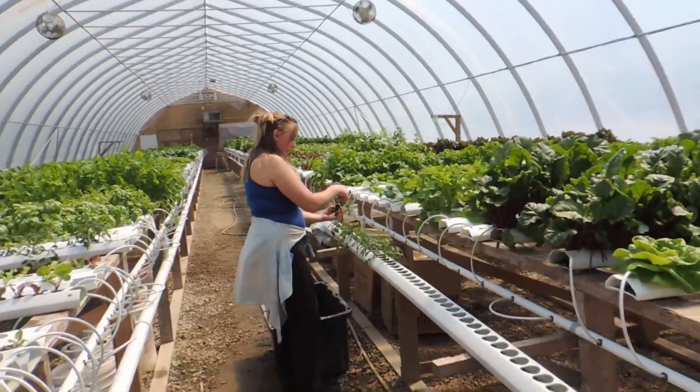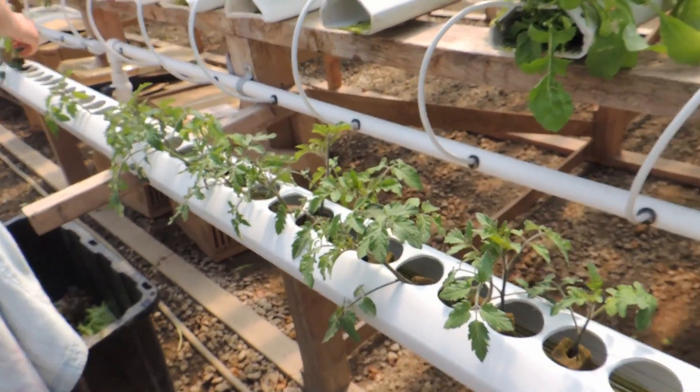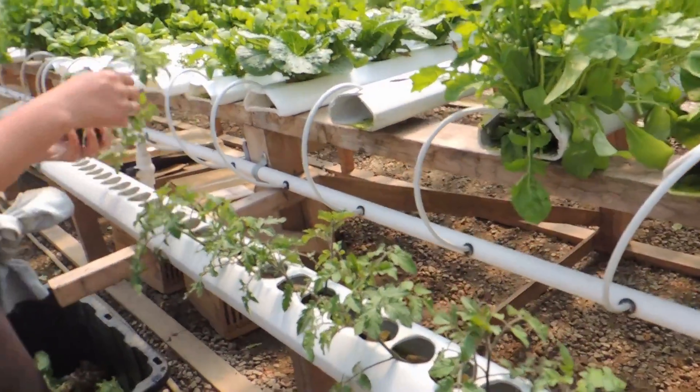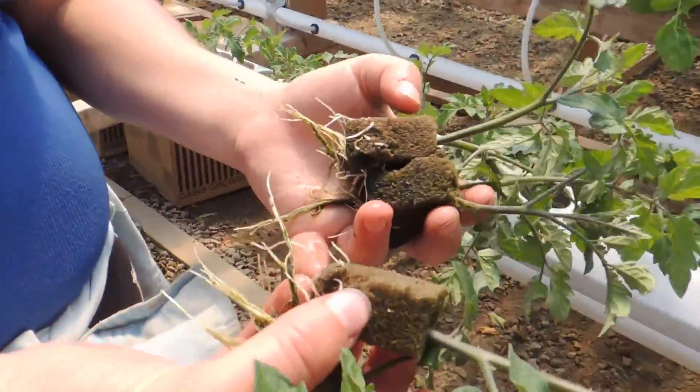This is just a very short video. These are our clones that we did, and we decided to put them into our troughs just to see how they would do after they sat in the dark building for a bit. Give them some light but constant water, and look — just a little over two weeks.